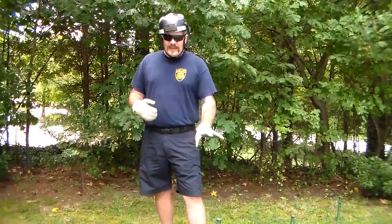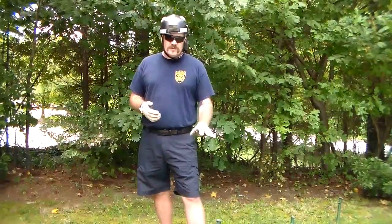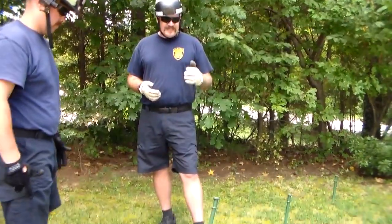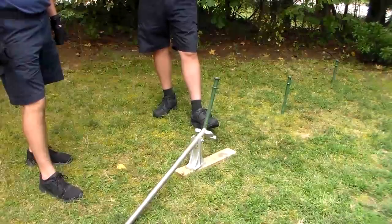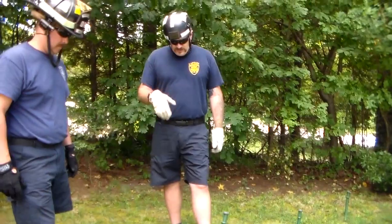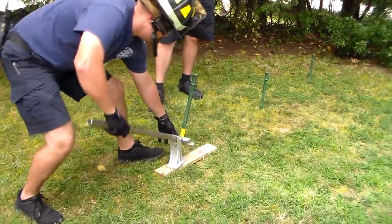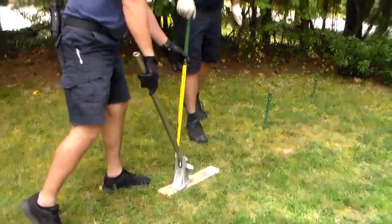With our picket puller, you might have to move it around in a couple of different directions to find what works. Sometimes really tough soil to drive in makes it easier to pull out. Softer soil to drive in is going to make it a little bit more difficult to pull out. Simple as that.